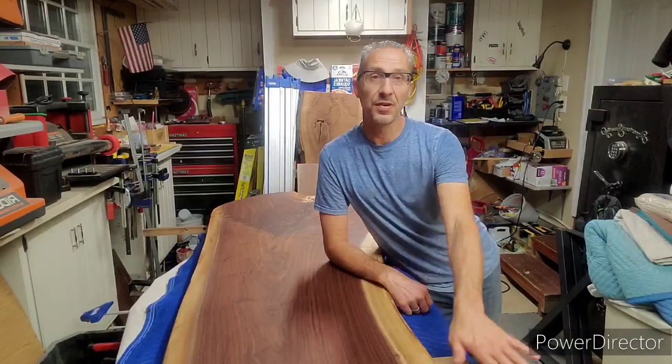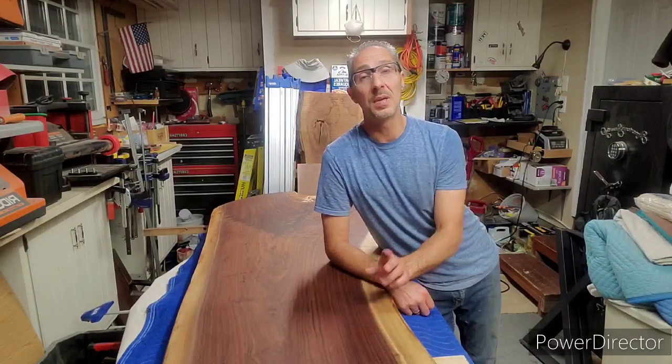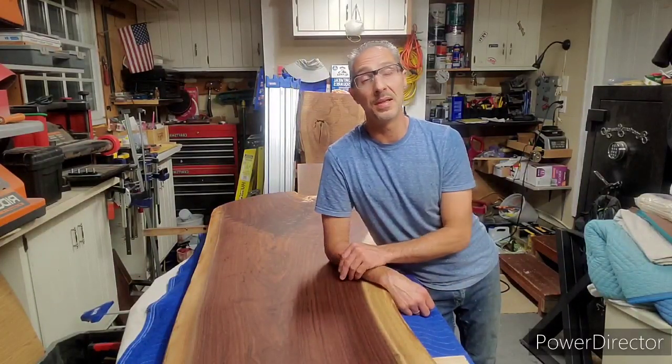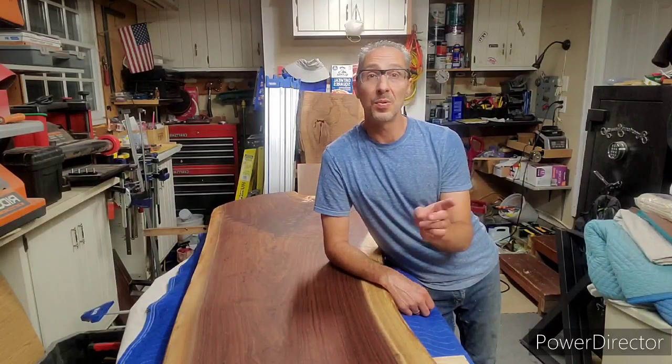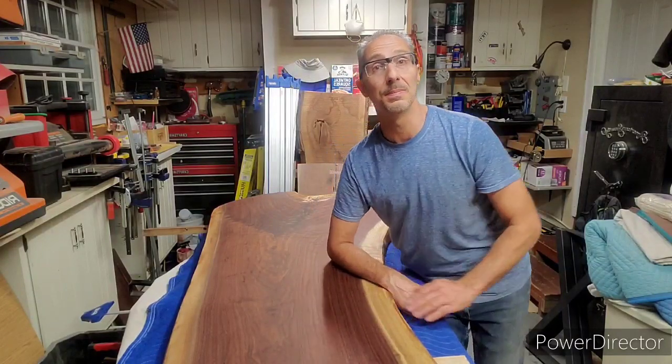Hey folks, so I've got my first coat of finish on the L-shaped desk. I'll be wrapping that up soon and there'll be a full video coming out on that. While I was making this, I needed to make a table saw sled and I did a quick video on that. I needed the table saw sled to cut some bow ties because I don't have a band saw. I just wanted to do a more detailed video on how I made the bow ties with the table saw sled. So, let's get into it.